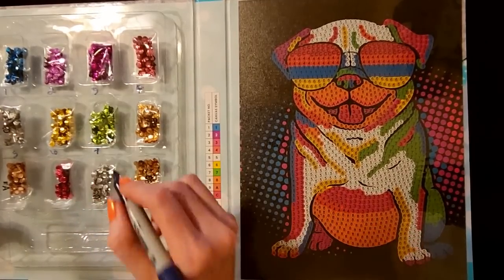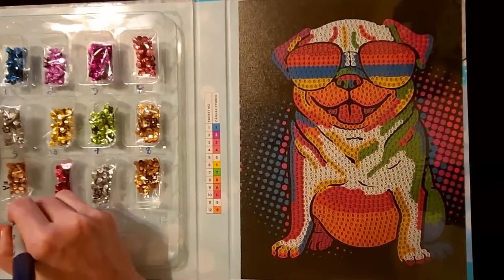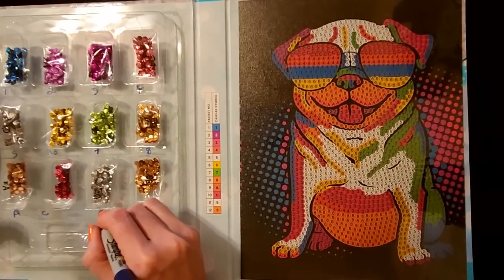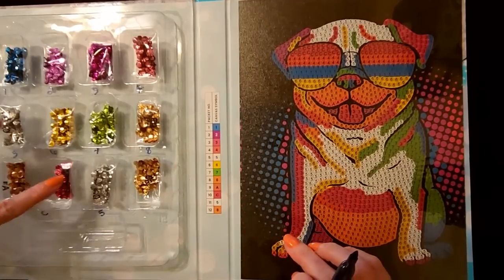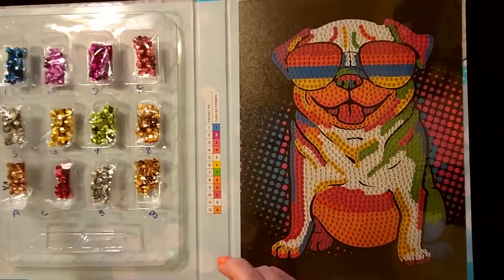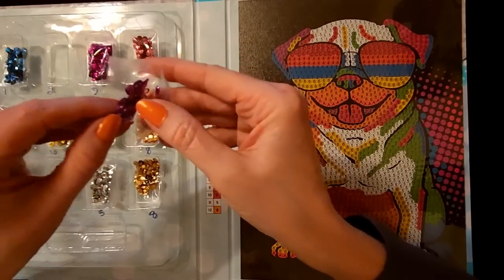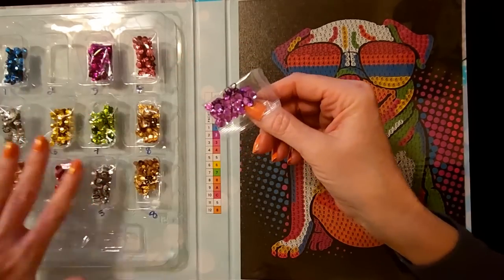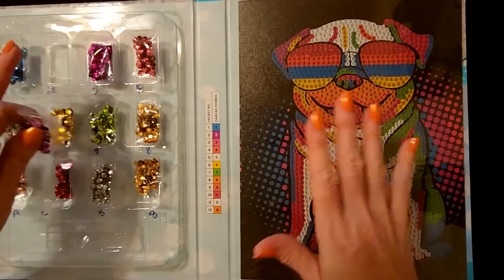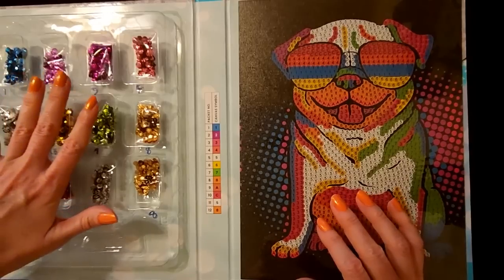Going through the codes: 6 is 6, 7 is 7, 8 is 8, 9 is A, 10 is C. And 5 and 11 are the same — they're silver. And 12 is 8, so those two are the same as well. Now, I'm only going to open one color at a time. These sequins come in little plastic packets, and I don't think it would be wise to open all of them at once because I know how I am — I would drop them and these little sequins would go everywhere. So we're only going to open and use one color at a time.